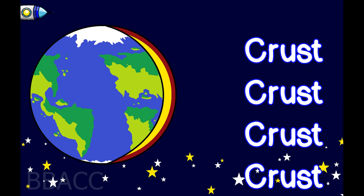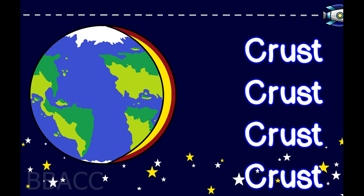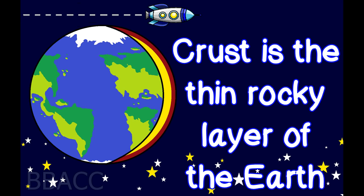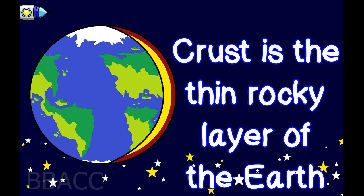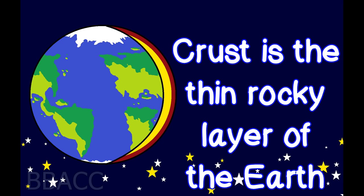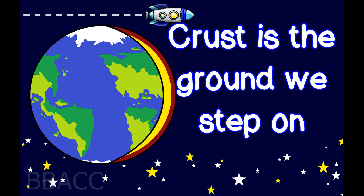Crust! Crust is the thin rocky layer of the earth. Crust is the ground we step on.